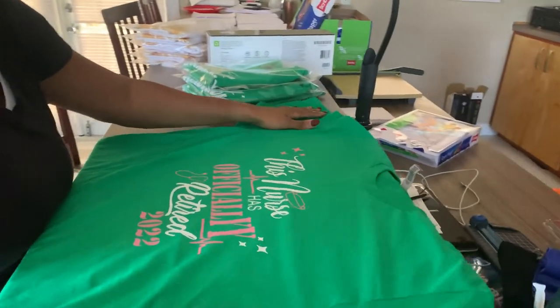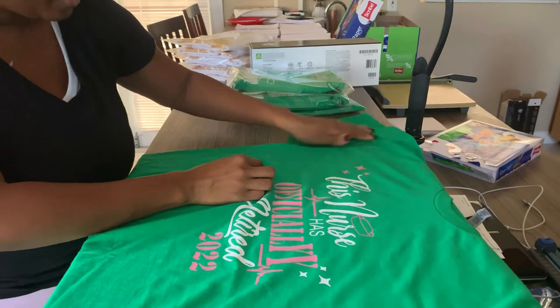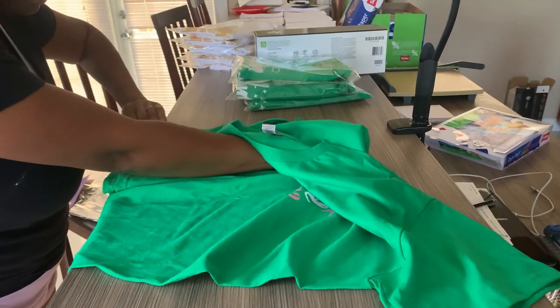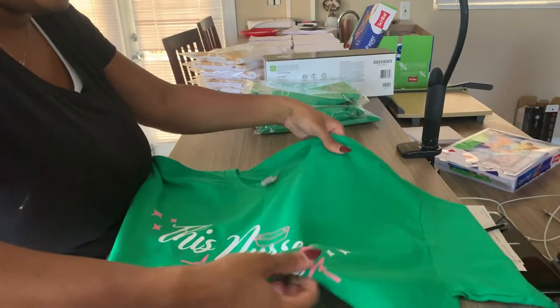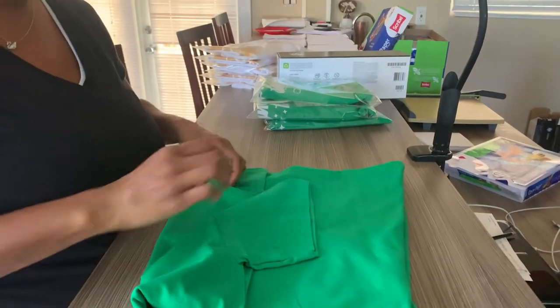Let's see — so he did like this. I don't think my space is big enough but he did like this, all the way to the edge, and then he did something like that to fold it. He made that look too easy! Let's see if I can get this shirt in the plastic — I think it's still too big.